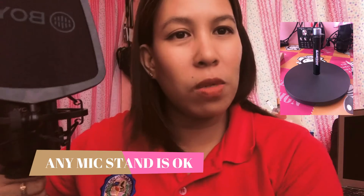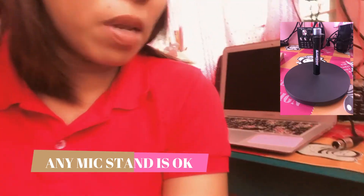Take note that when you buy this microphone, it doesn't come with a stand, so you have to buy a stand of your preference. Mine is a desktop type, which I prefer because I use a table at desktop level.